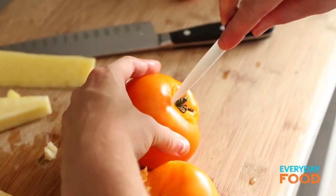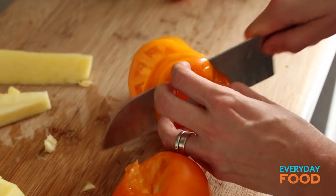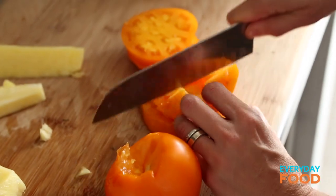Now the tomatoes — remove the core. Aren't these beautiful? You may not think about serving pineapple and tomato together; it's not a really common pairing, but the acidity of the pineapple goes really nicely with the sweetness of the tomato, especially orange or yellow tomatoes, which have less acidity than red tomatoes.